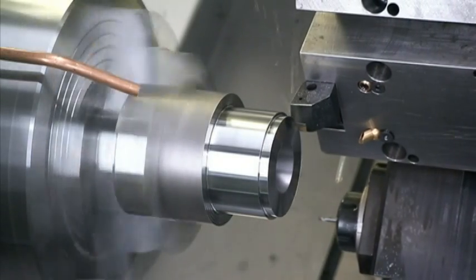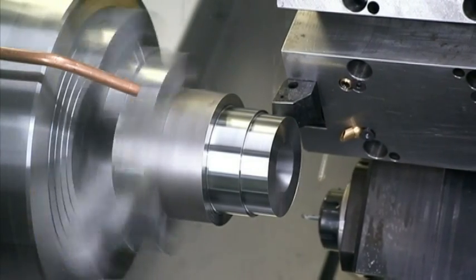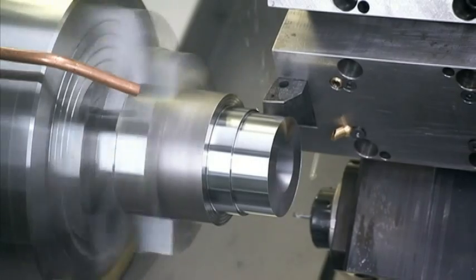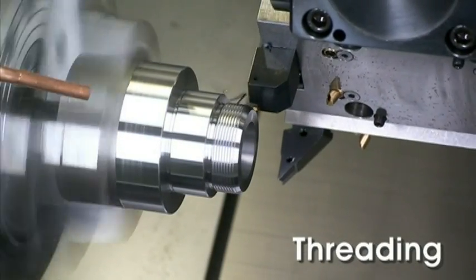High precision, high torque, dynamic C-axis turning provides a multitude of additional applications such as face milling, drilling, tapping, and many other functions.